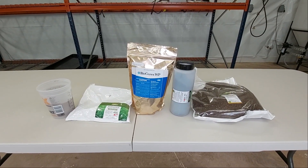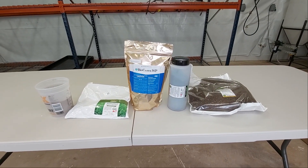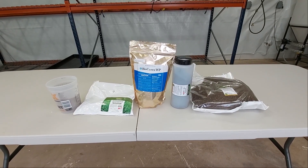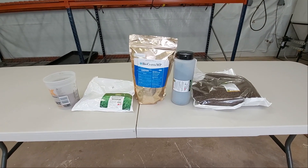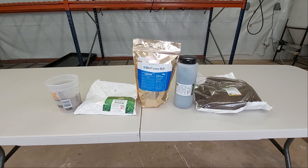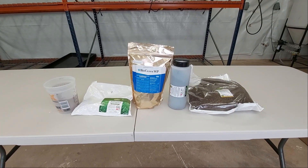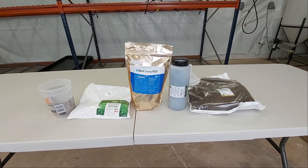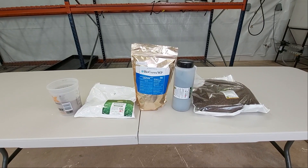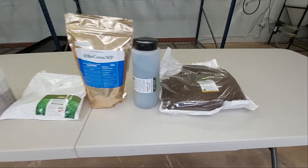Here are some of the products we use for soil-borne pests in living soil. This can be redundant if you're in a smaller home grow and finances are an issue — maybe using all of these is too much. But when you scale up, you want to try to protect yourself as best as possible. Currently we are implementing all of these in our soil, and I can talk about different interactions and things we've seen thus far.